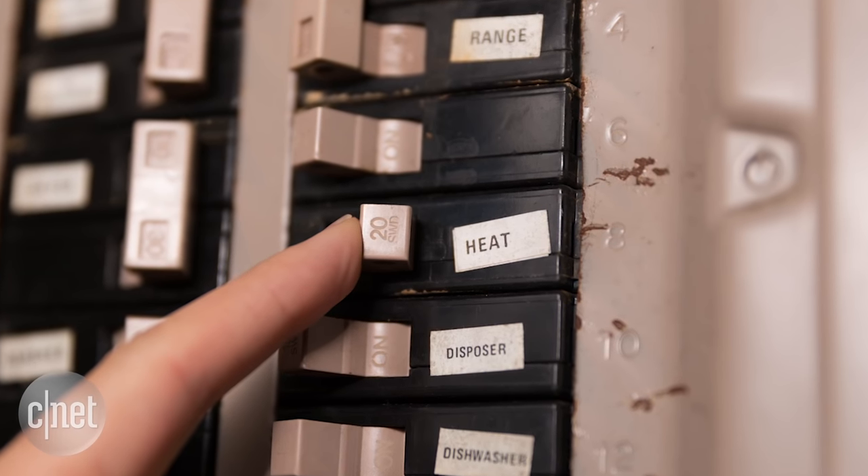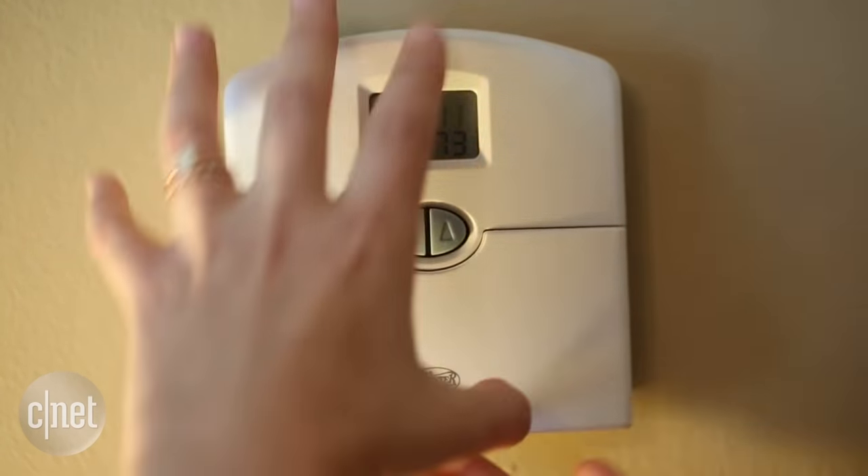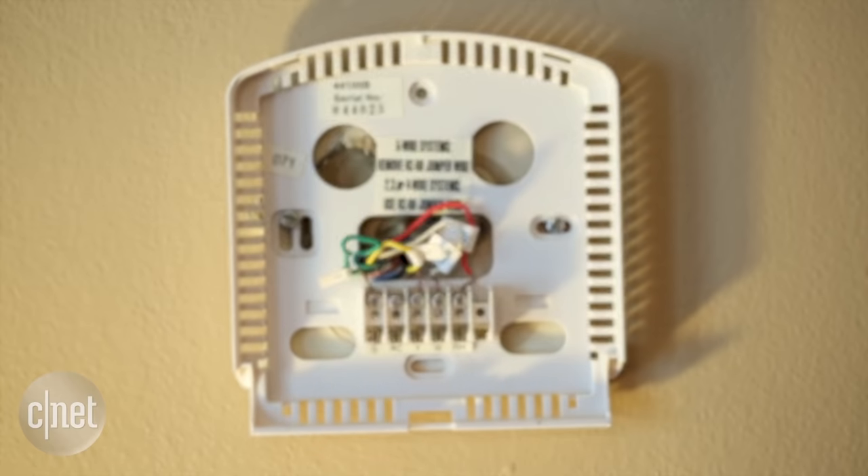The first thing you want to do is remove the faceplate from your old thermostat. This is the old thermostat that came with my house, so I'm just going to snap off the faceplate. So that's done — just set that aside.